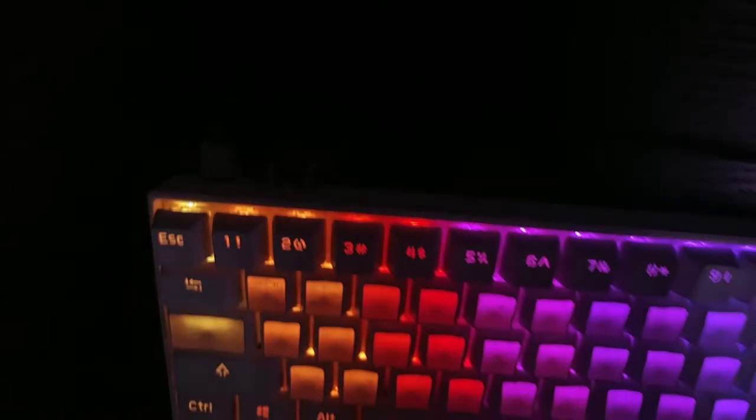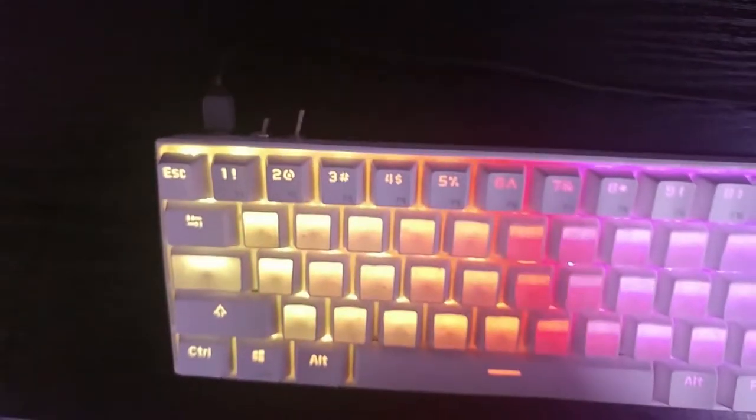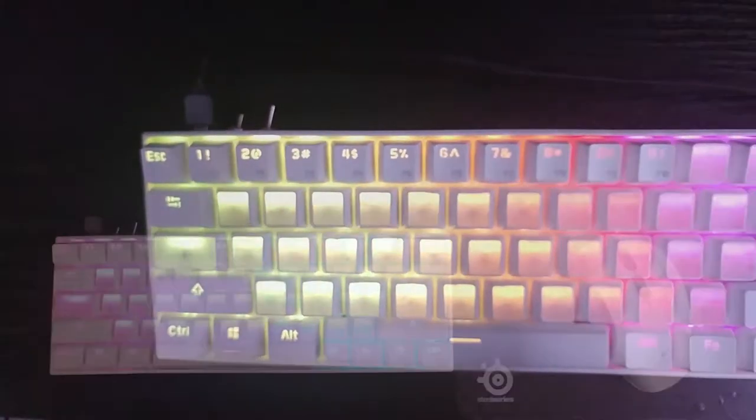As an extra feature, we will also be making the white version of the keyboard a bit more transparent by sanding some of the keycaps.